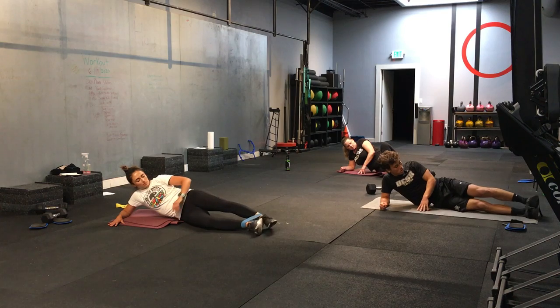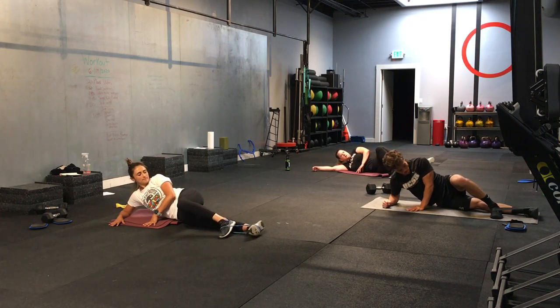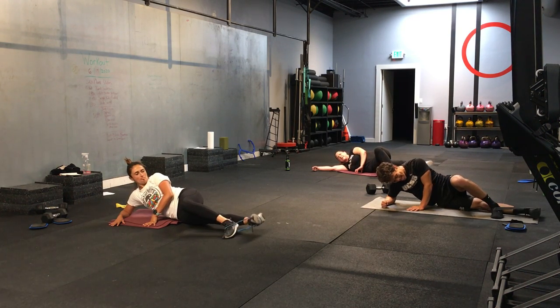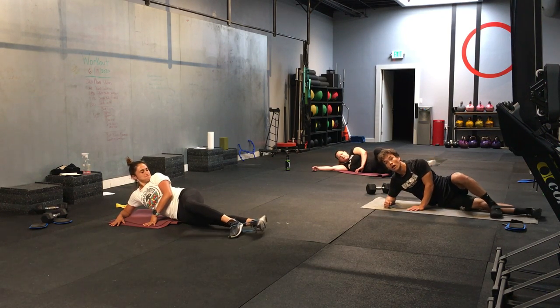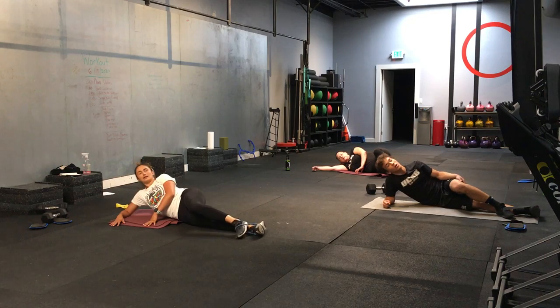Take that top leg, stack it over. Make sure that foot is planted. Here we go — bottom leg is lifting. 3, 2, 1. And let's go. Quarter of an inch. Equal leg. This is so bad. I immediately regret this decision. Five more seconds. Hopefully all your kids are watching you, Gina. 3, 2, 1. Starfish position.